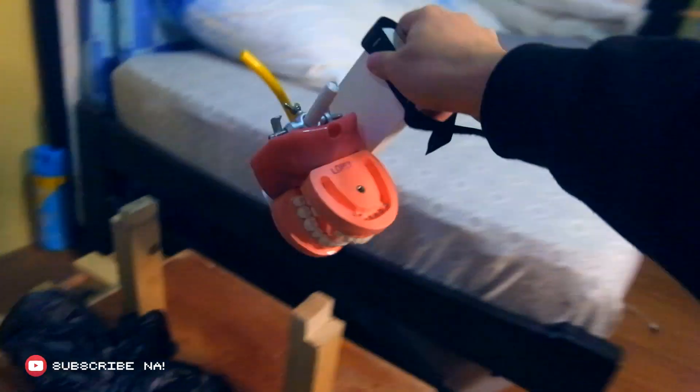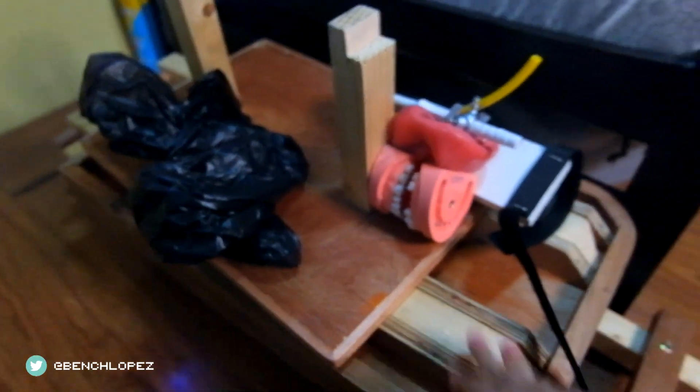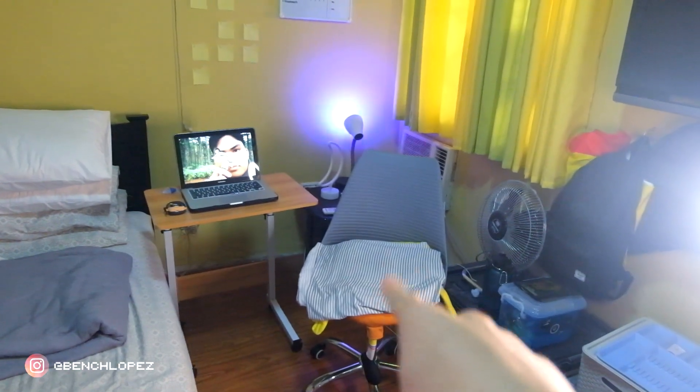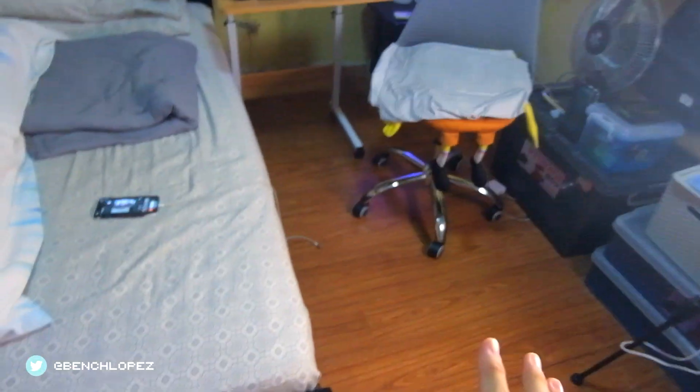Ito yung magsisilbing dental chair simulation ko. May pinadalay yung school na dental rod, actually from Artwishan. And Nadine, thank you — this one is 3,500 from Nadine, and kasama ng tray holder. So mag-setup na tayo dito. Ito yung chair na gagamitin ko, and ito yung pang-Google Meet ko. So ayan, ito yung setup ko ngayon. Let's go.